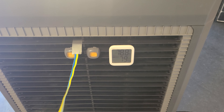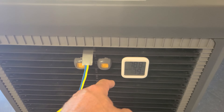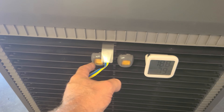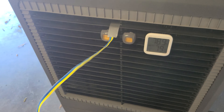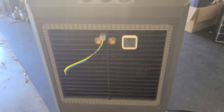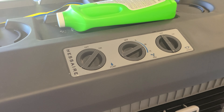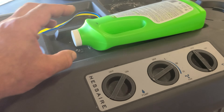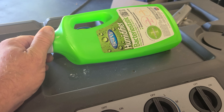99 degrees outside and this thing's pushing out 79. I put a couple little scent freshener things right here — this is orange — and a little flag to show which direction the air is flowing. As you can see, it's on medium.